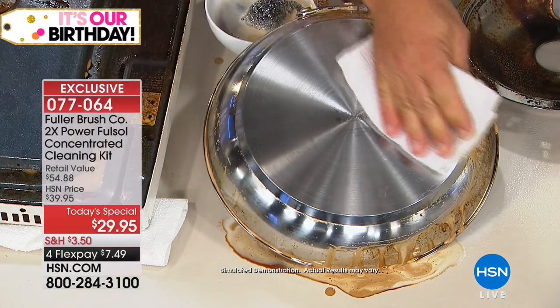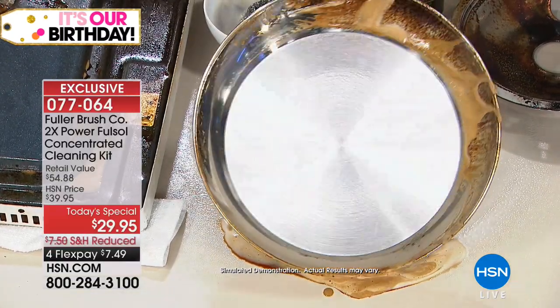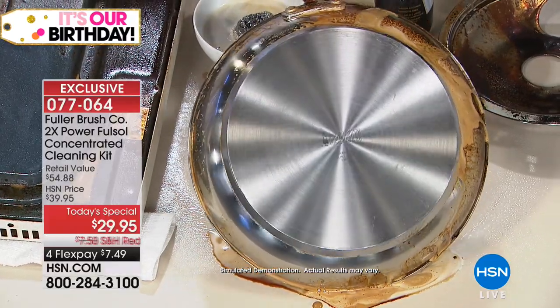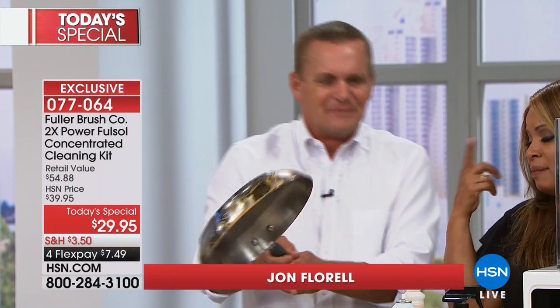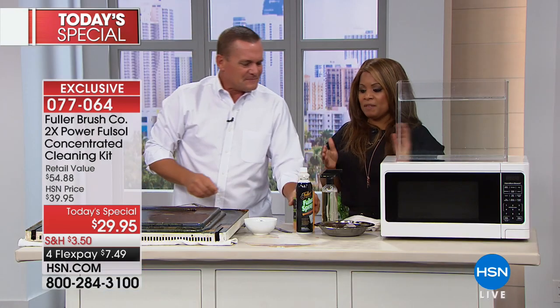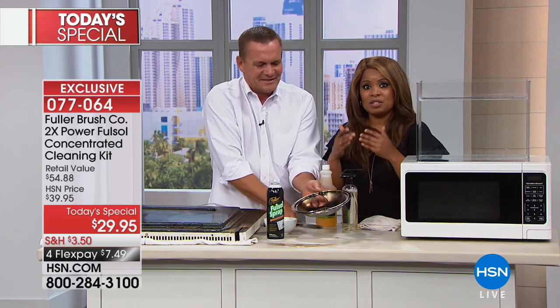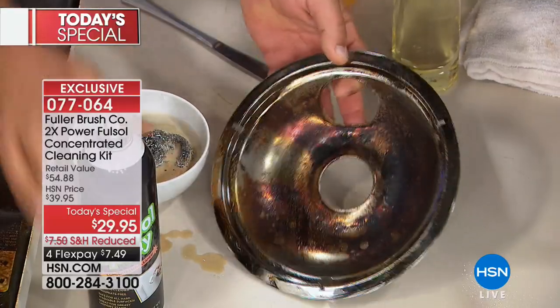For your mini blinds, in your laundry room as a pre-treat for your laundry. There are so many uses for Fullsol. Our customers tell us what they use it on and what it works best on. We sell a lot of stainless steel pots and pans — I mainly think of Wolfgang Puck's beautiful stainless steel pots and pans. If you just use the degreaser on those alone to bring them back to looking like new when you first got them, it would be worth it alone.